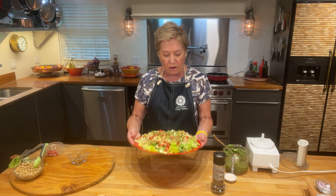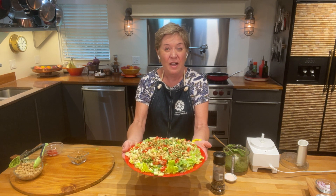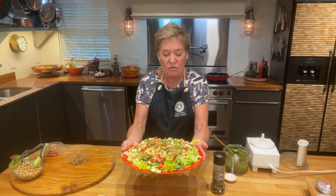Here is our beautiful green goddess salad with our green goddess dressing. I hope you enjoy this fiber-rich recipe. I hope you make lots of fiber-rich recipes from the ones we made and other ones, too. Until next month, keep eating the fiber and keep having fun in the kitchen. Stay indie!